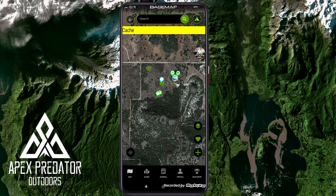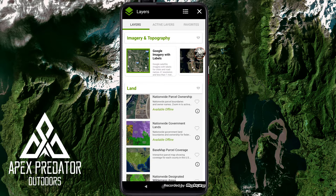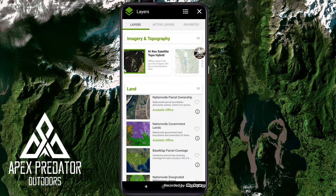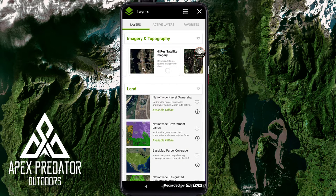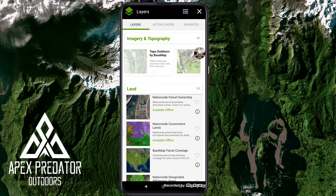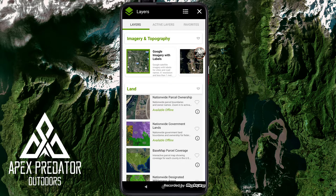Over in the corner are the map layers — all the different layers available. On the monthly plan it shows all layers. With the free or base option there are only about three layers. The full list includes: Google imagery with labels, high resolution satellite imagery, high res satellite topographical hybrid, topo outdoors by Base Map, Google terrain, fishing map topo, fishing topo by Base Map, ESRI world imagery, fishing satellite, USGS topo, world topo, Nat Geo world, and Open Street Map. Some are a little redundant but that's okay.